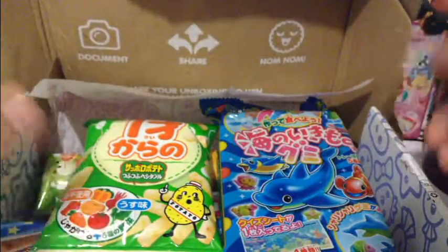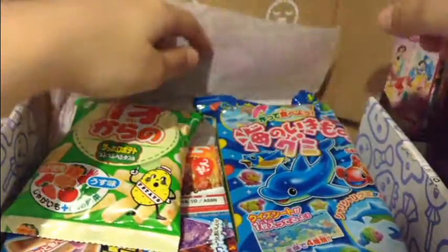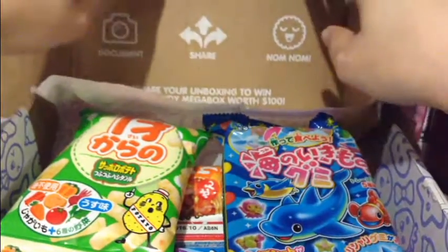So, super colorful. Whoa. Bunch of stuff. Let's start. Get this out of the way. Here we go.